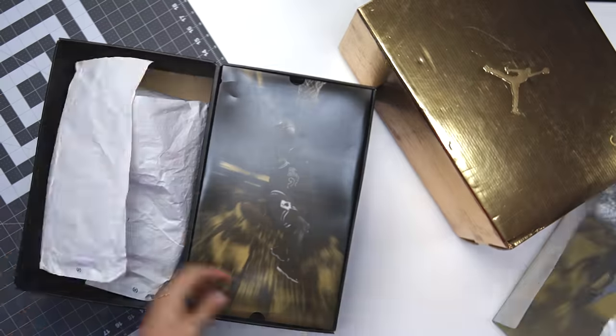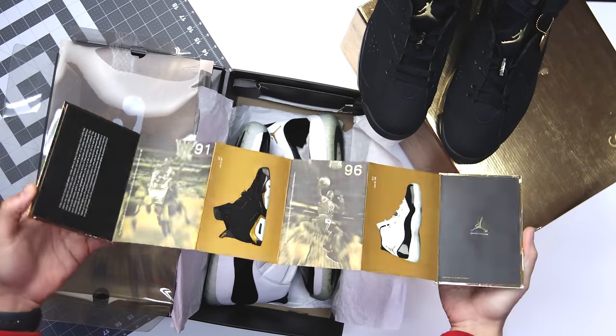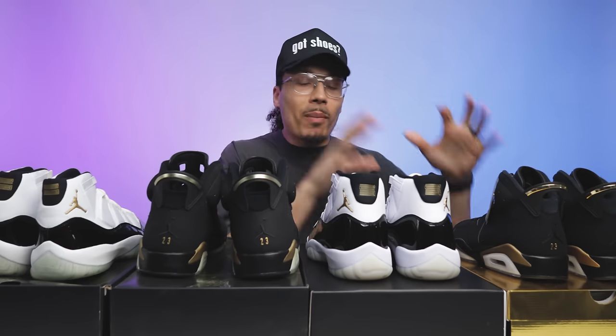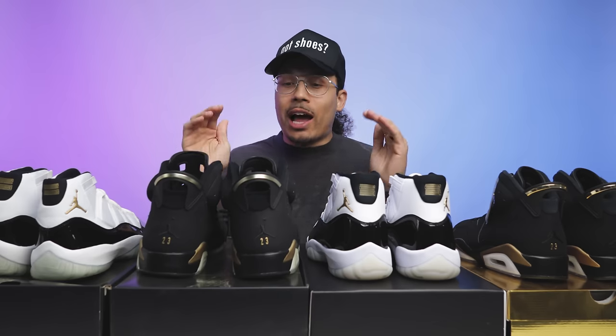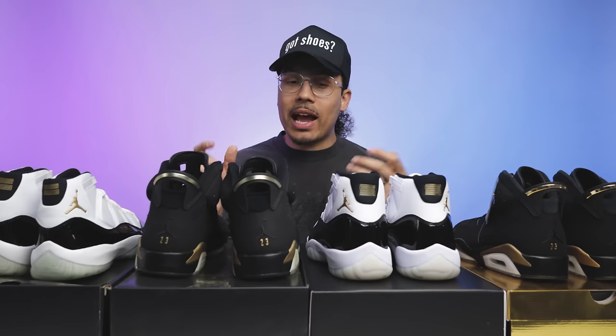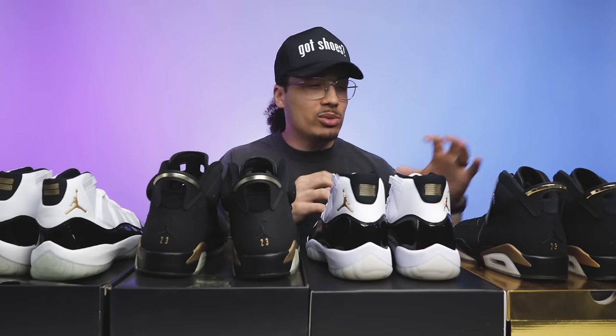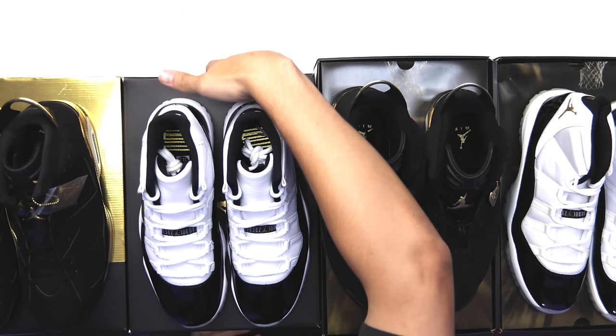Let's kick it to the studio so we can break down these shoes. We have a lot to unpack. I'm going to start with the Jordan 6 first and then go to the 11. We're going to go through the packaging, the paper, literally everything that goes along with this — the modern day DMP pack versus the OG DMP pack. They dropped it separately, maybe to create some hype. It came out during COVID, so there might be some reasons why the 11s and the 6s got pushed back.